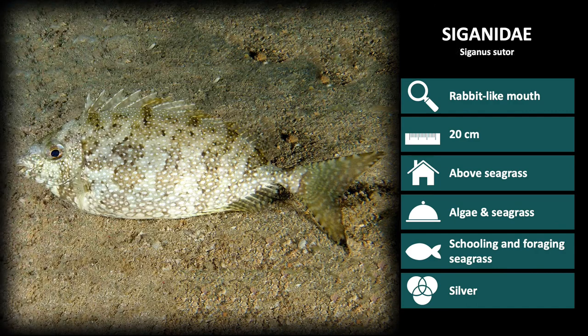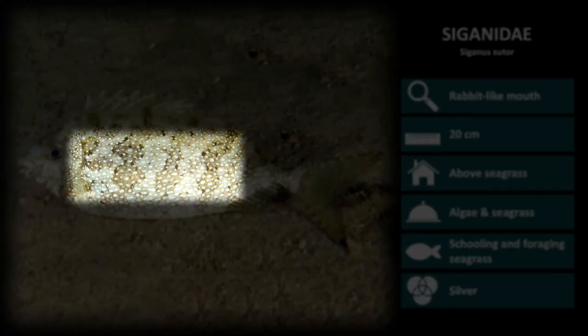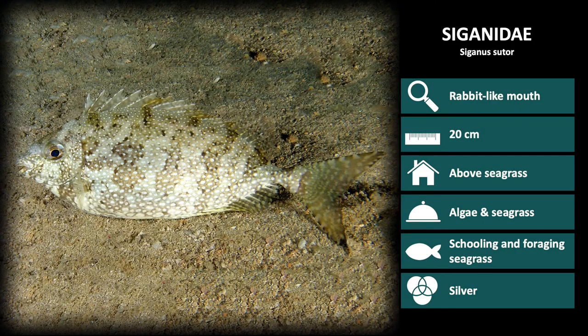Lastly we have Siganus sutor. This rabbitfish has two color pattern options. Pictured is the variegated color pattern, where their silver body is covered with white spots and faint vertical bars. A second color variation is plain silver, which is used when this species is crossing reefs or plain sand.